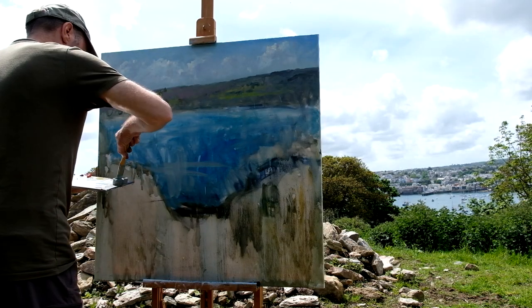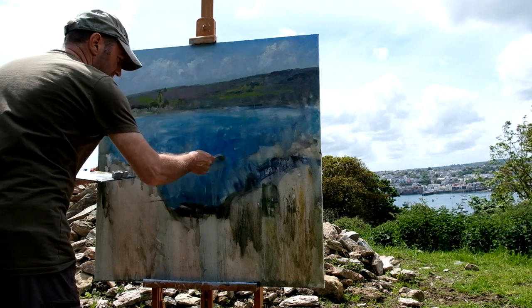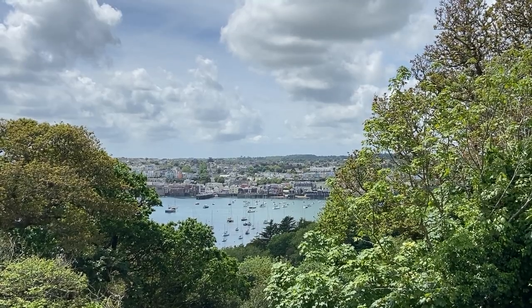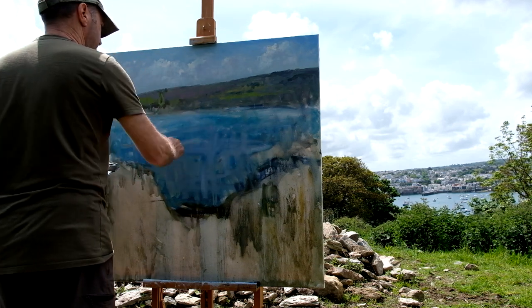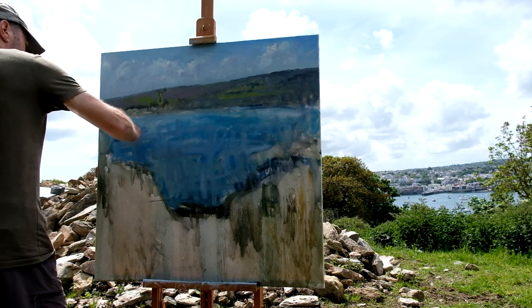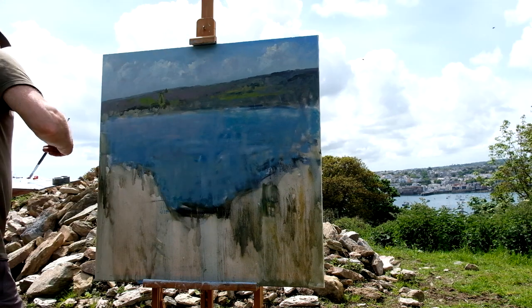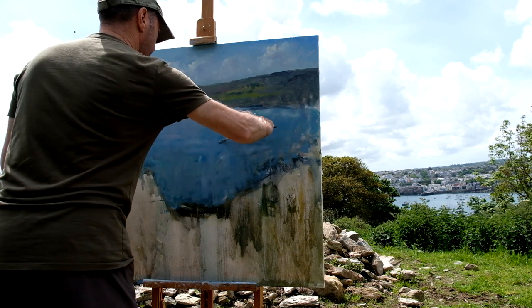I'm going to have to add some turps into that to thin it, and some medium. The clouds have built up a bit — it's gone a bit more gray, not quite as dark as that. So what I'm going to do is just chuck this on and then scrape it back to get some sort of grayness in there, because the clouds have altered it quite a lot.